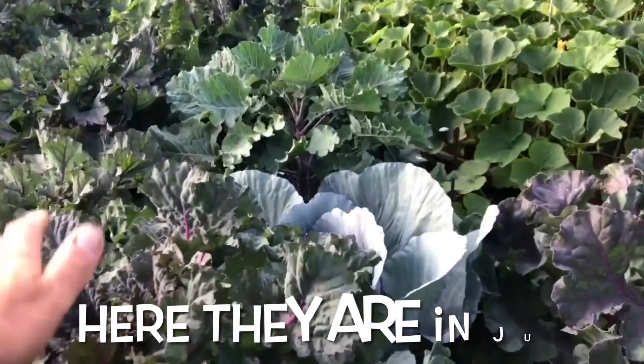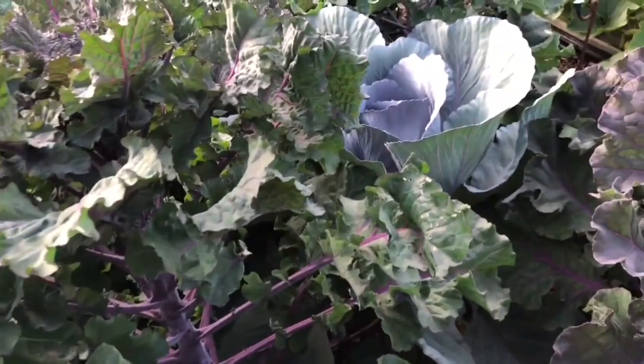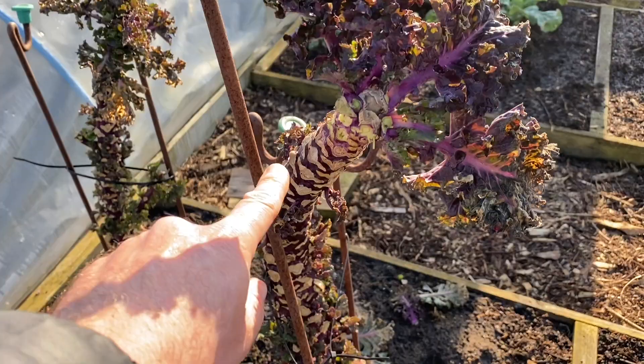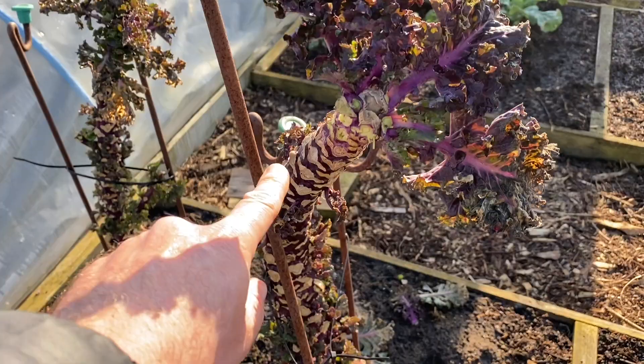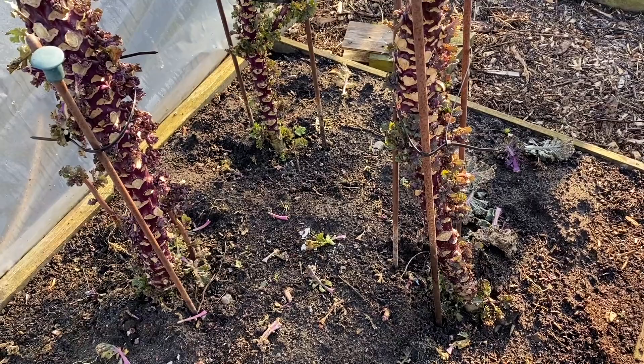We generally start harvesting the leaves in about July and keep going all the way through until about December when the leaf quality starts to decline a bit. Then we take the tops off — the tops are like a small cabbage, just as lovely as the Colettes themselves. Then about November we're taking them off the stems and then taking the second growth off the stems.